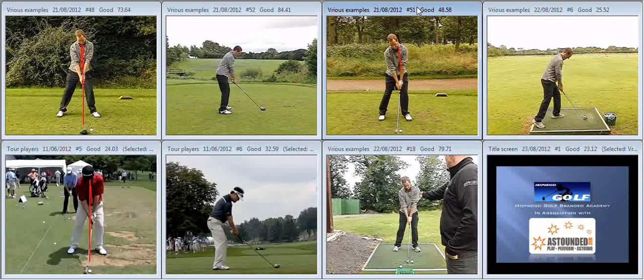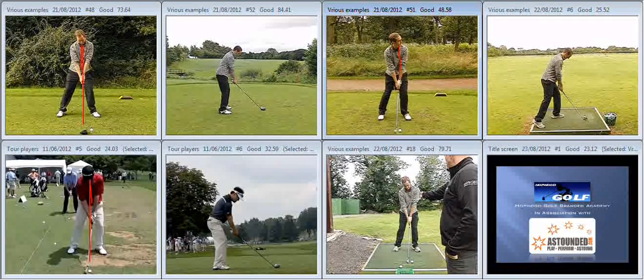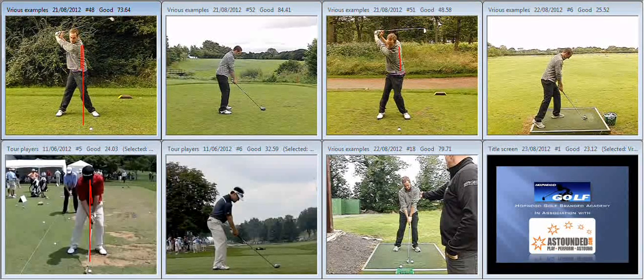By this stage — this is actually the third tee, the very next tee from where the top-left footage was taken — we can see already that during the takeaway there's a little bit less of a move off the golf ball than what we were seeing on the second tee. So big improvements at that point.